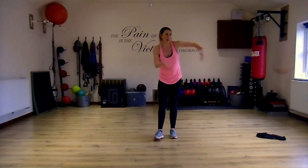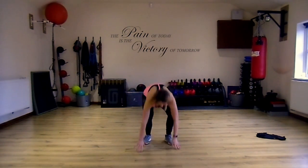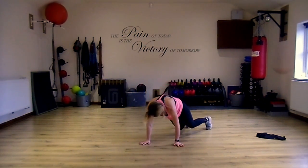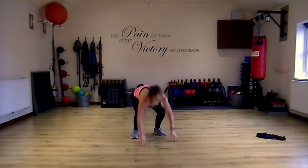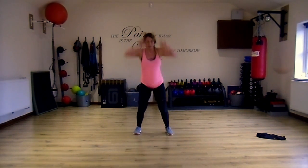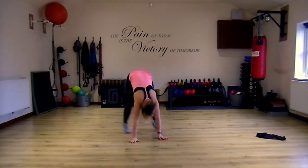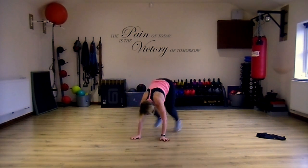Last set on burpees — jump back diagonal, jump up. No pressure this time. You're just driving your hips to the left and then high. Come on, go for it — this is the last minute. Lift!